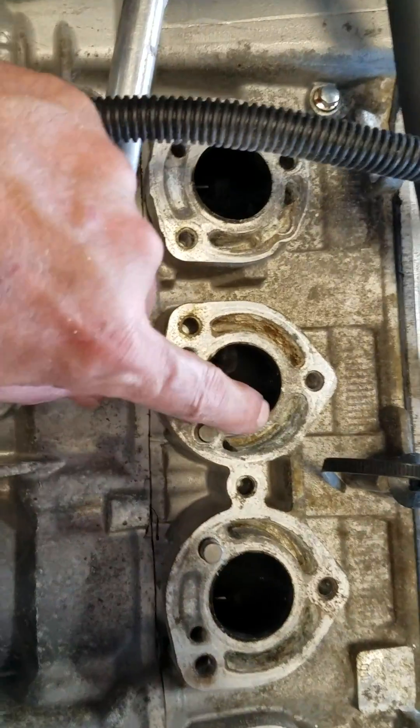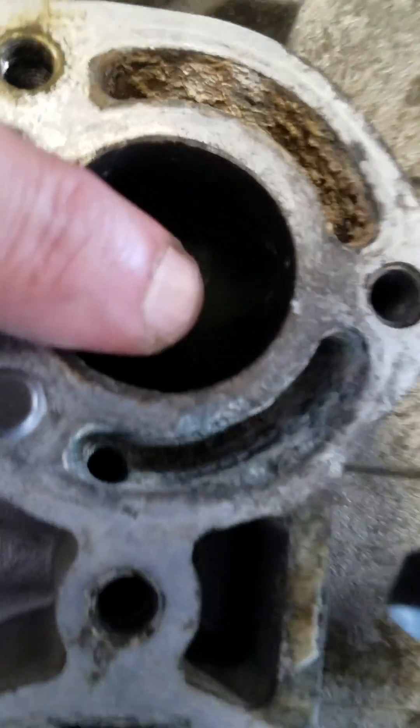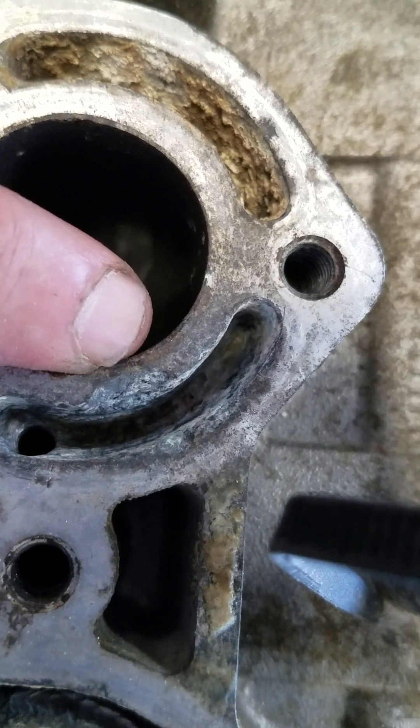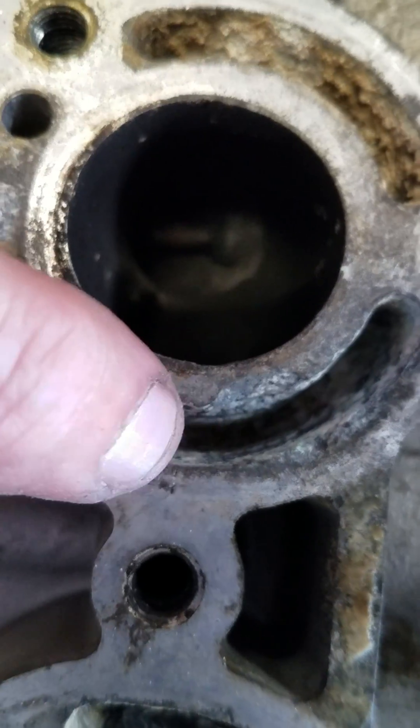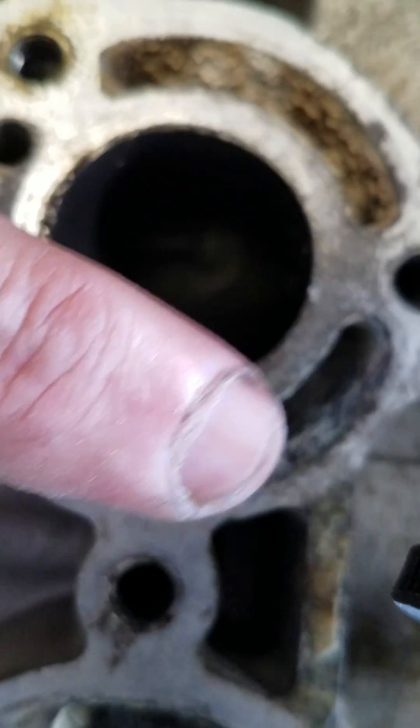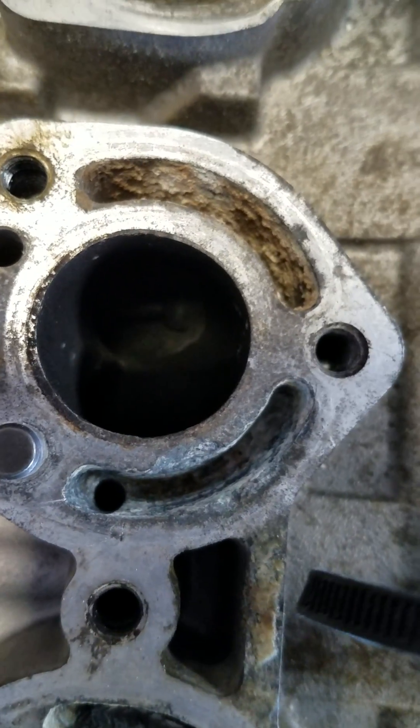So this particular port right here — you can see there's quite a bit of damage on that. There's some chunks missing. We're very close to the edge. That hole that's in there was completely clogged. This whole area was caked solid, keeping that cylinder from cooling.